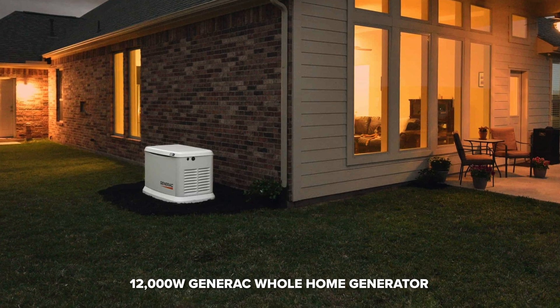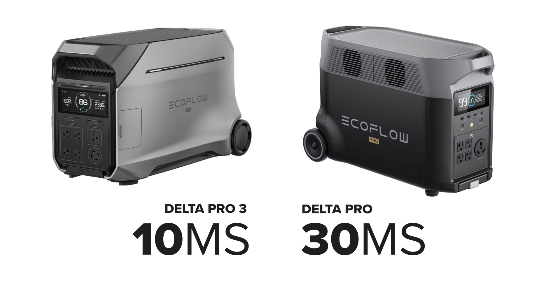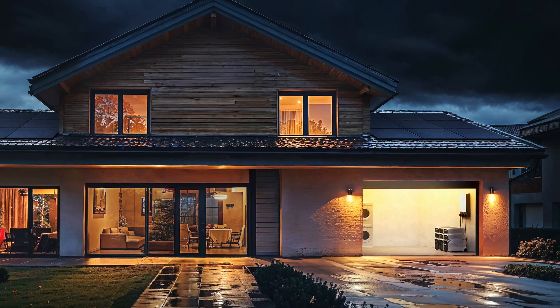At 12,000 watts, this is just as big as a whole home generator like a Generac. The second big upgrade is the UPS feature, which is now three times faster — it will switch from grid to battery power in just 10 milliseconds compared to 30 milliseconds in the original Pro. That means sensitive electronics like computers or web routers will definitely stay up when the power goes down.